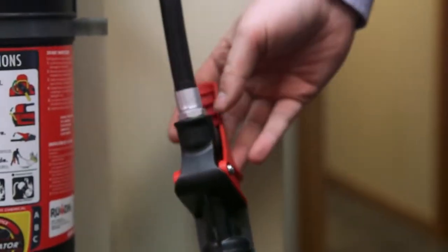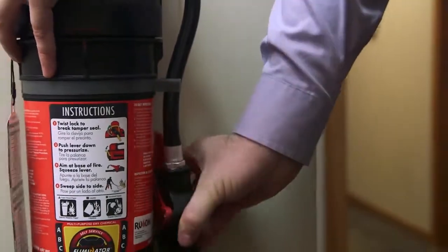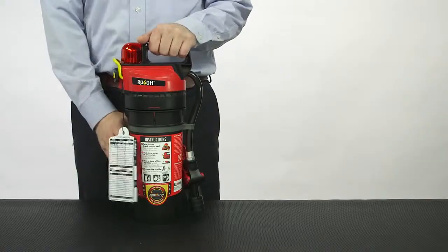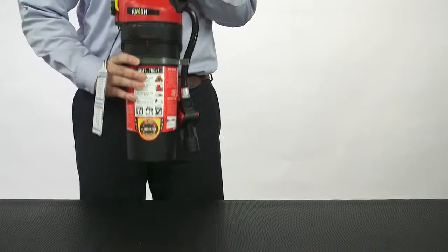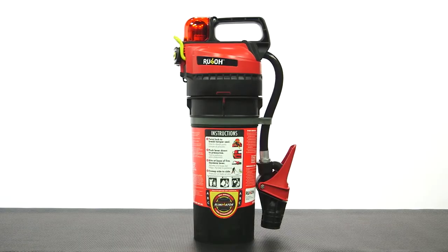Insert the hose back into the clip and rotate the valve assembly so it is flush against the agent cartridge. Next, heft the extinguisher to confirm the unit is fully loaded with dry chemical. If you're unsure, weigh it.